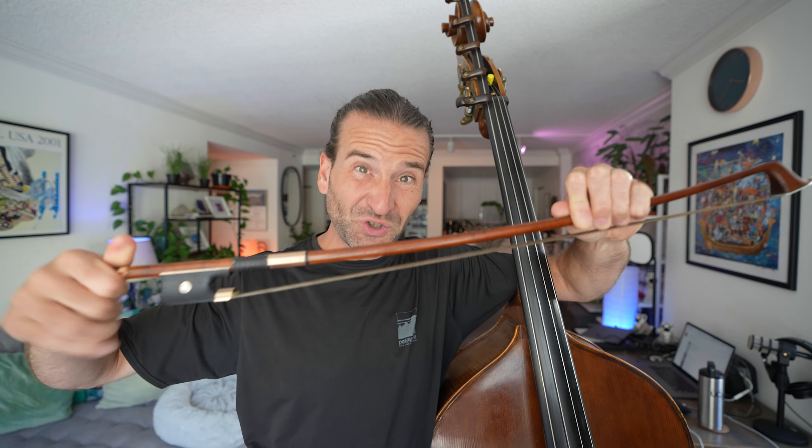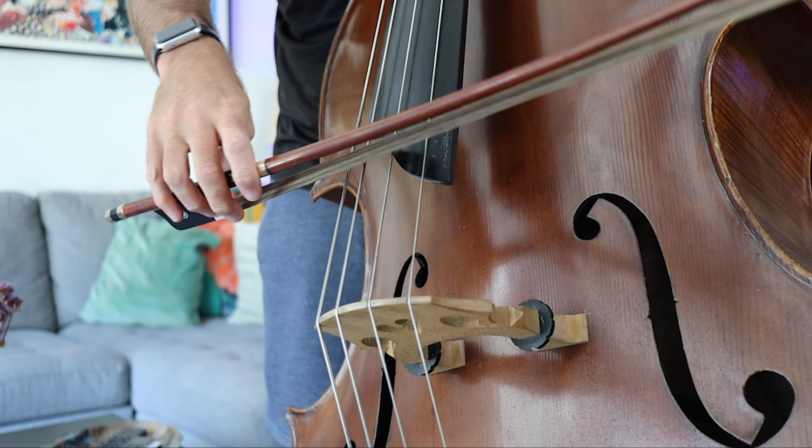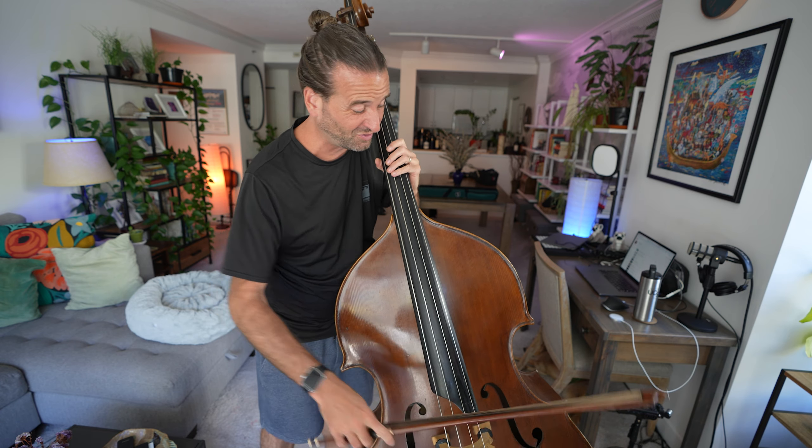Most people find that it works best when there is a bit of tension on the hair, so it's not completely floppy, but not too much tension. The way that works well for me is to tighten up the bow so that I can put it on the string and it almost touches the stick when I have my weight really into it, but not quite. So that's feeling pretty good. This might be a little bit too loose — yeah, way too loose. I'm rubbing against the stick.